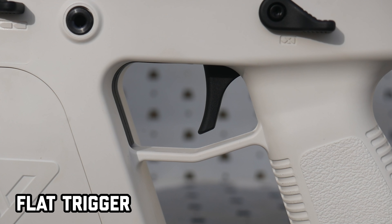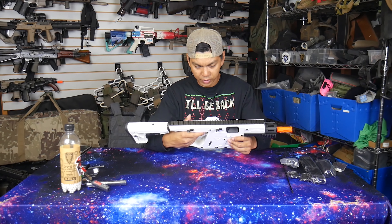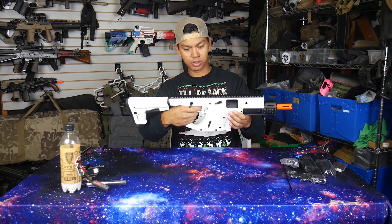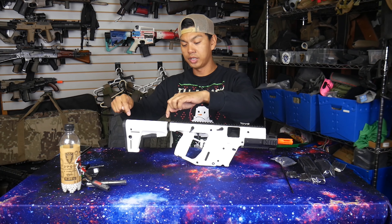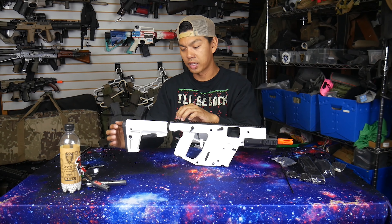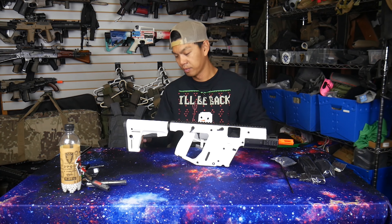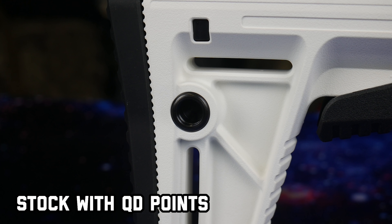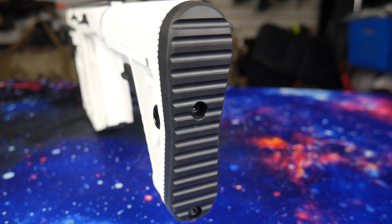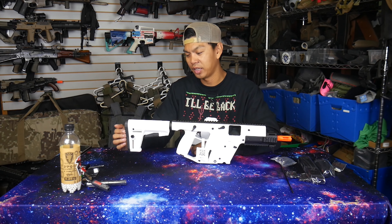We've got our trigger — it's a flat trigger. This trigger squeeze feels a lot different from the other Vectors. Toward the rear of the gun, unlike other Vectors that have just the fold-over stock that cannot change position or telescope, we have a buffer tube with a telescoping stock. It does have QD sling attachment points on the rear, which is nice. The rubber on the butt plate is very, very nice — not like some butt stocks where it feels like fake rubber and turns out to be plastic.